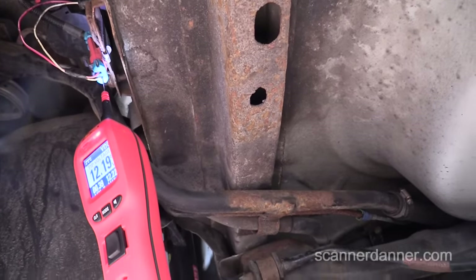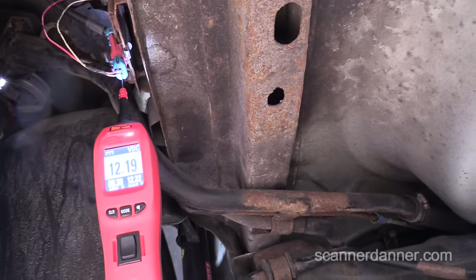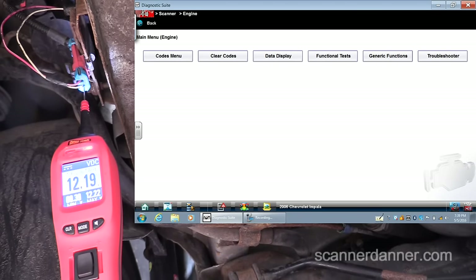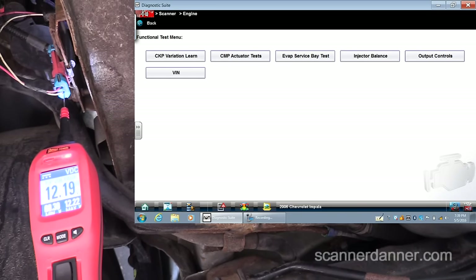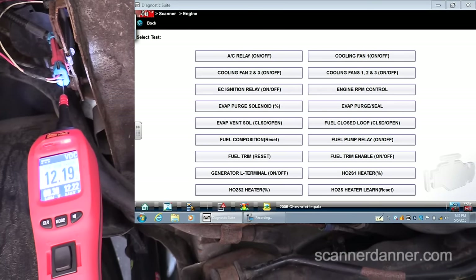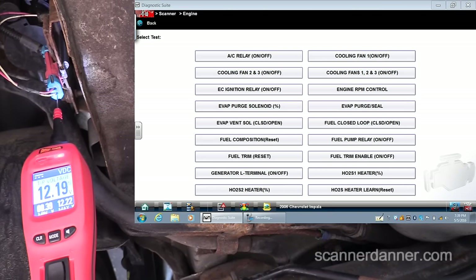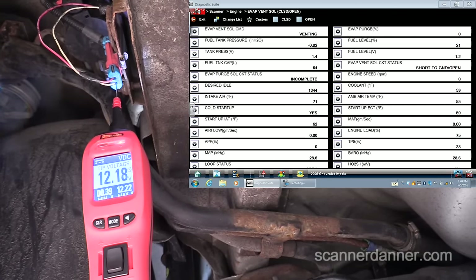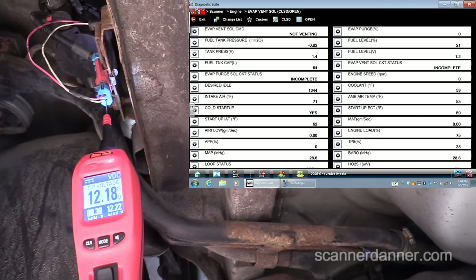What we want to do now is take the scan tool in bi-directional mode. We'll go back and go to functional tests, output controls, and I want my EVAP vent solenoid closed and open test. These are normally open valves, so we want to close it. Notice my voltage is the same.